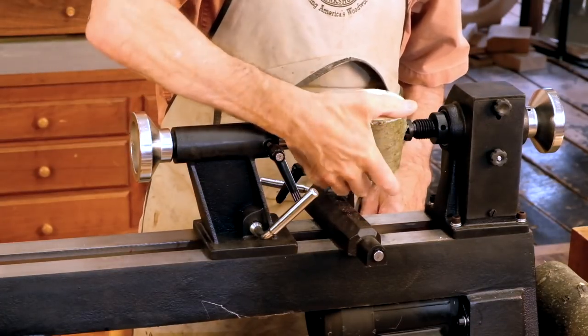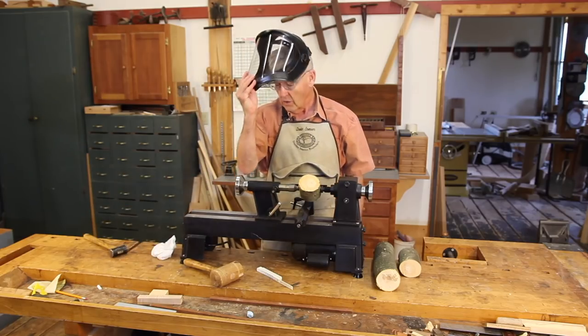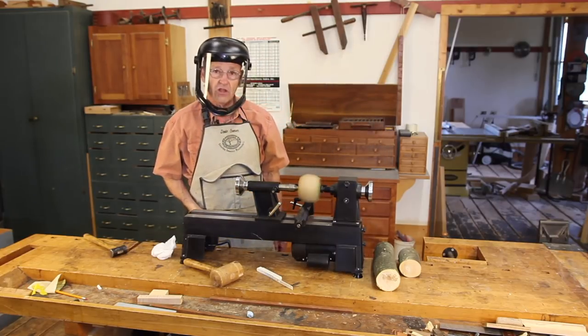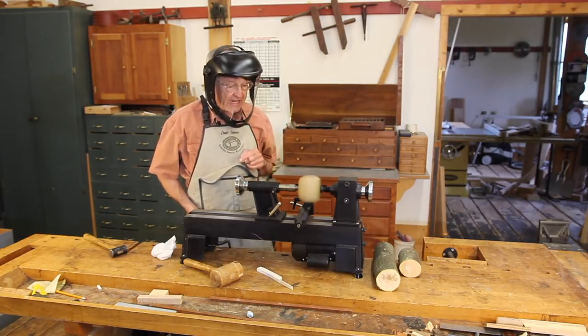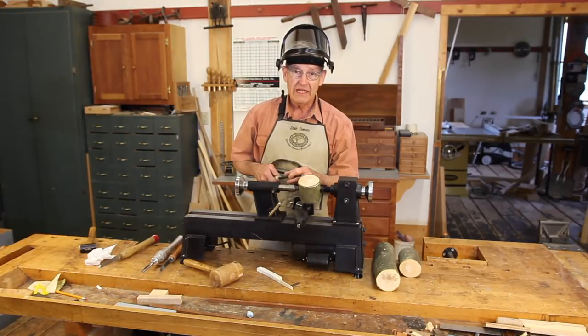We're going to make sure that this doesn't hit the tool rest. And lastly, we're going to step to one side, turn on the lathe, and see that it stays in the lathe and doesn't go into the air. Standing over here it won't hit us.